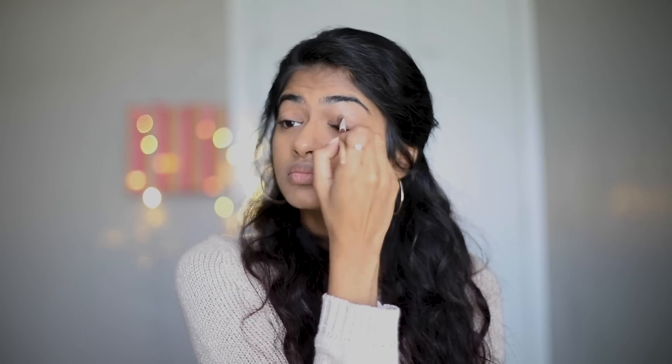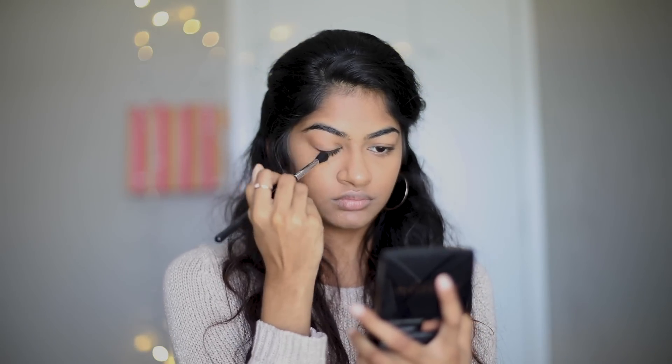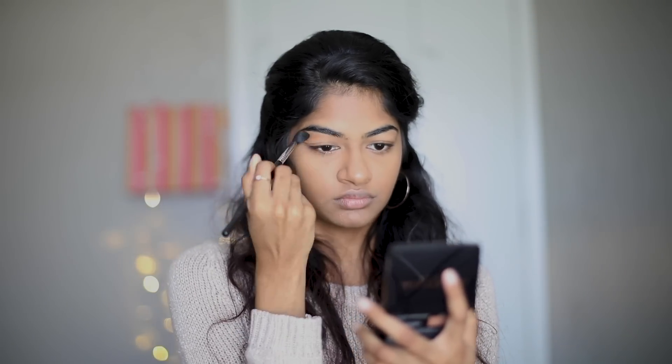Moving on to the eyes, I first set the primer with a powder that matches my skin tone so the eye shadows don't crease and make my eyelids look oily. Then I apply my bronzer a little higher than my crease, since I have kind of hooded eyes, and blend it in with a fluffy crease brush. This will buff out any harsh lines, giving it a more natural look.